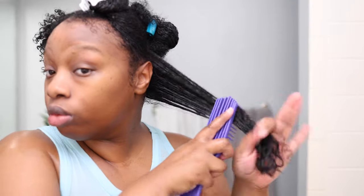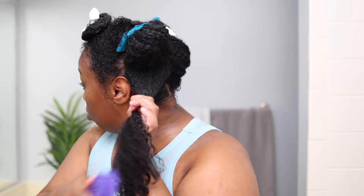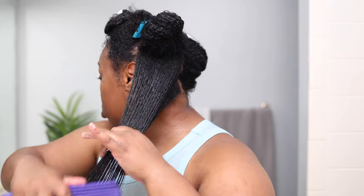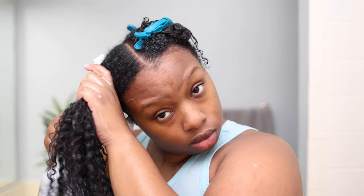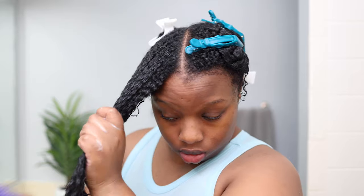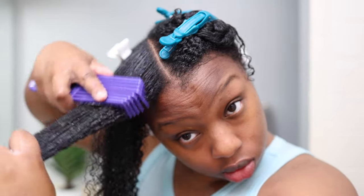I thoroughly detangle using my hands, then a brush, doing section by section and applying more product or water as needed. This product lives up to its claims — it helps smooth, detangle, hydrate, soften, define, and refresh your hair, and I've experienced all of those things. The first five ingredients after water are aloe vera leaf juice, glycerin, hydrogenated castor oil, vitamin C, and vitamin E. It's also a multi-use product: pre-poo detangler, curl refresher, and pre-style curl primer — rinse out or keep in.